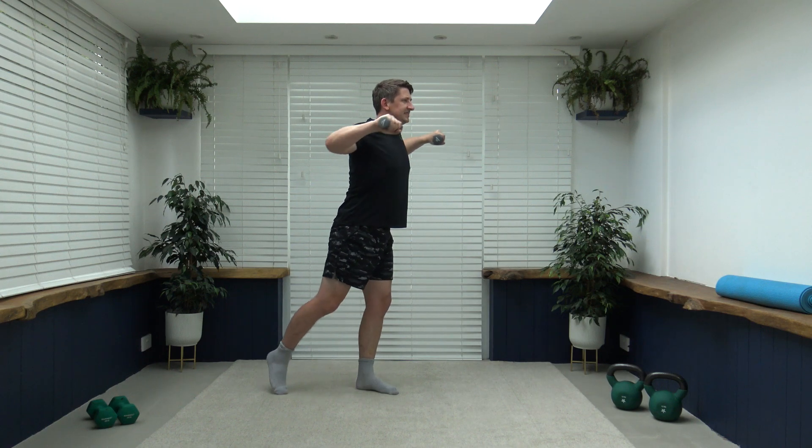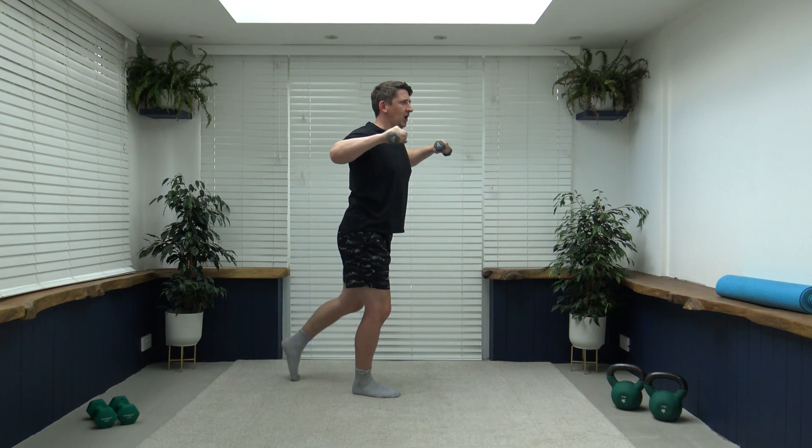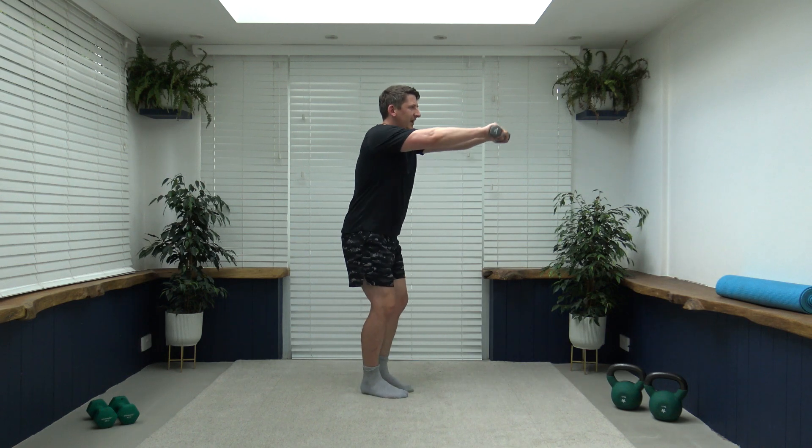Keep it going — looking forwards, keep that body nice and active. Fantastic job, well done, looking good. Three, two, one — back to walking, pumping those arms through, shoulders back, chest out, nice strong core. You're doing a fantastic job so far — let's keep this positivity and momentum flowing all the way through the workout. The next exercise to come is going to be a step-back reverse press — we're going to change over on each leg.